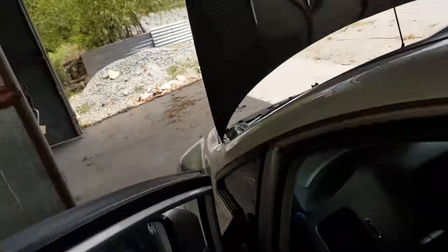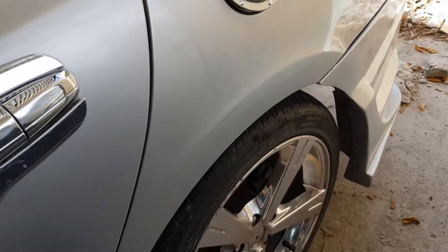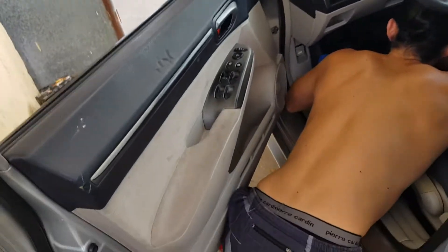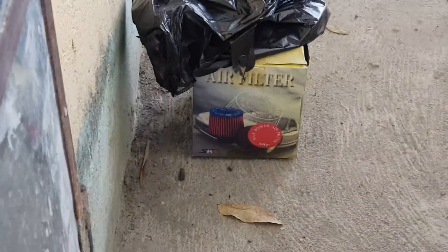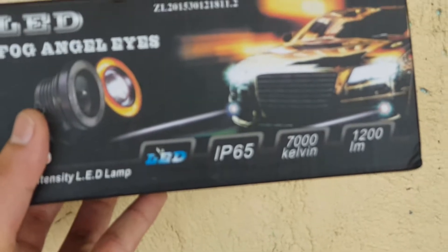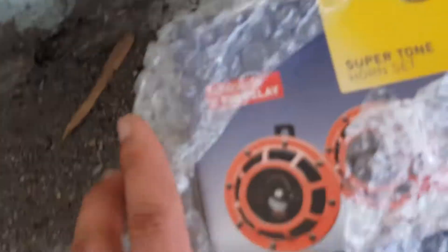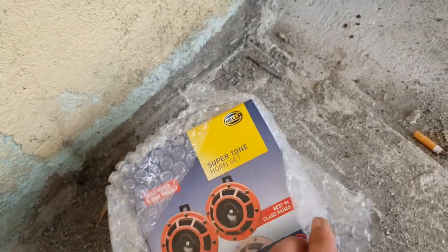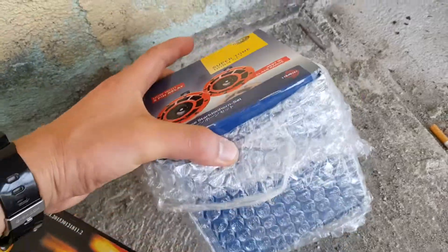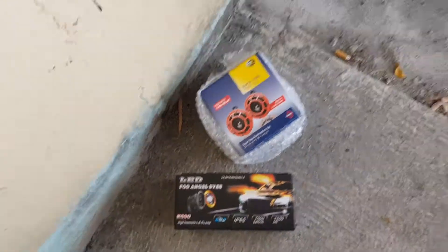Carbon fiber hood. Chrome — but later, we'll be painting that, secret. Air filter — we just don't have an elbow right now.